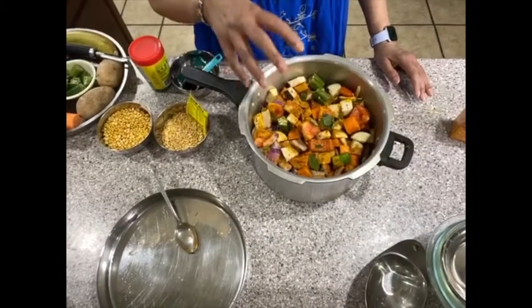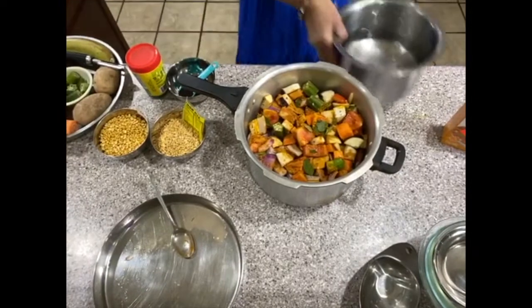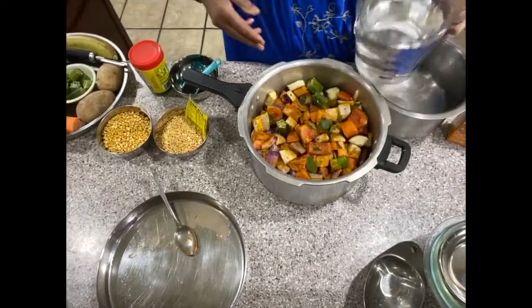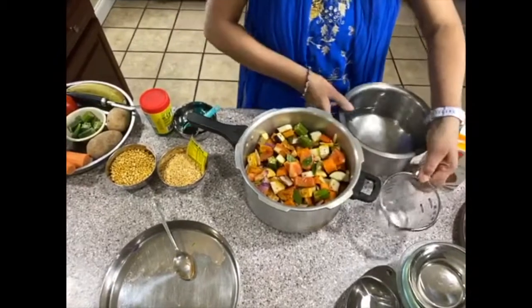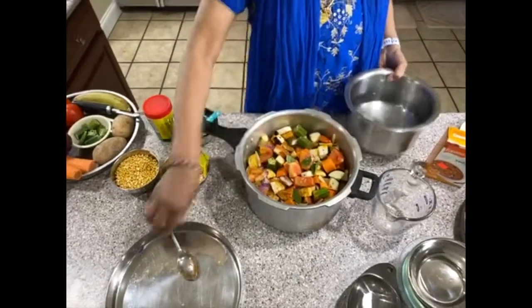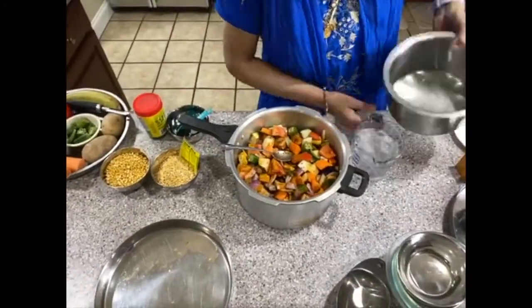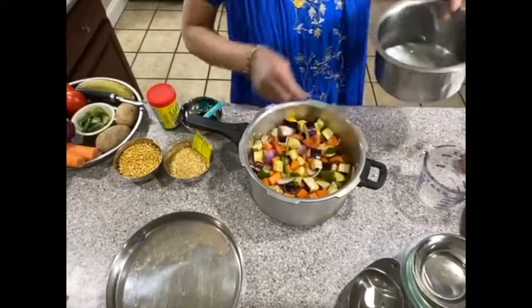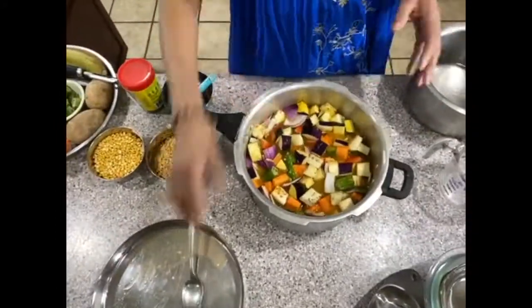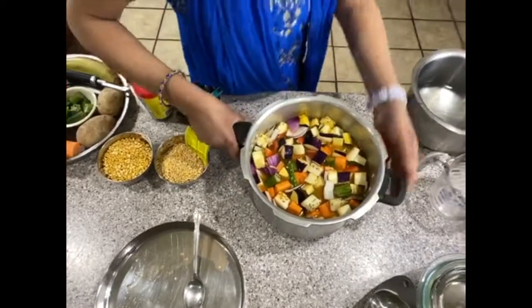Now we're going to add water. We need more than two cups — at least five cups — because all the ingredients have to be covered. I'm going to cover it and put it on the stove.